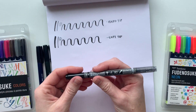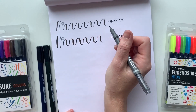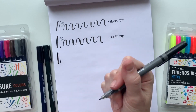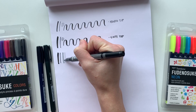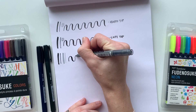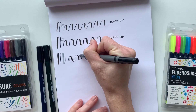This last brush pen is the twin tip Fudenosuke brush pen and it has a black and a gray tip. I find that this brush pen is more consistent with the soft tip brush pen — it will give you larger strokes and the nib is more flexible than the hard tip. I love that you get two brush pens in one. I use the black side to letter out my words and then flip it over and use the gray side to add a shadow.